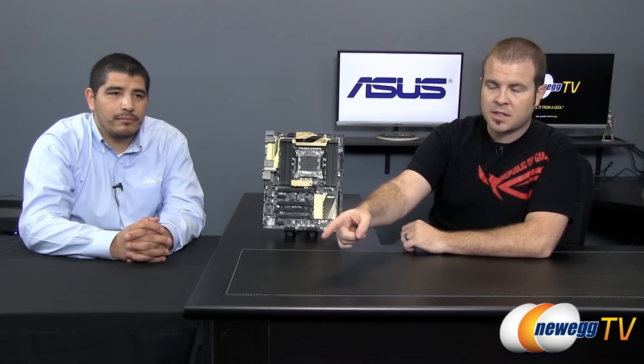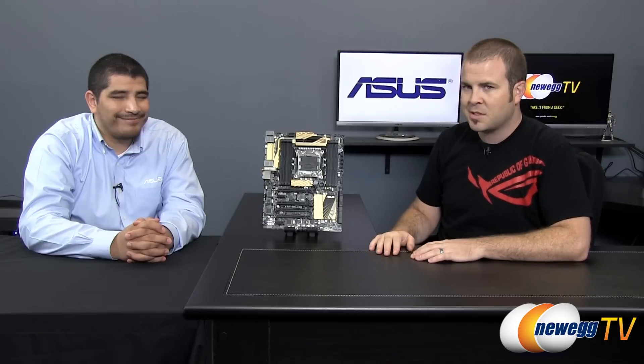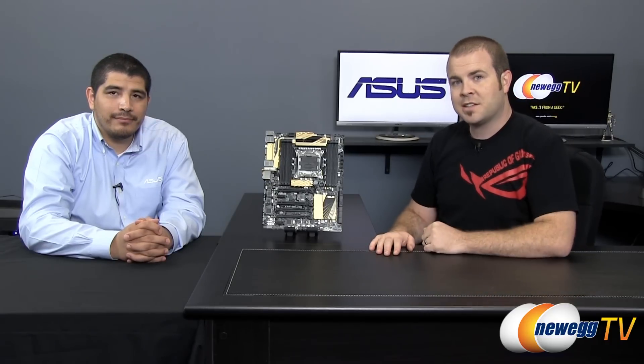That's going to wrap it up for this video. JJ, thank you very much for stopping by today. Thank you for having me. And thanks to all you guys for watching. If you'd like to see more tech videos, check out our Newegg TV YouTube channel. Don't forget to subscribe. Don't forget to hit that like button. JJ stopped by today even though he is a bit under the weather, so a big thank you to him, and we'll see you all next time on Newegg TV.